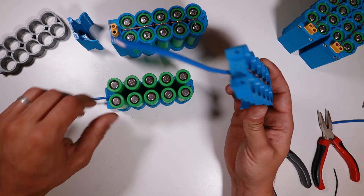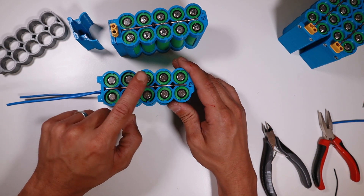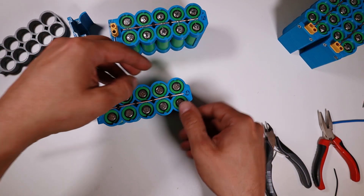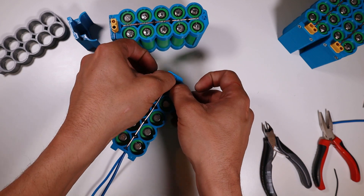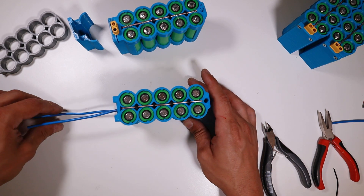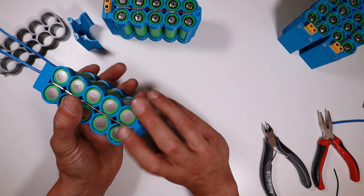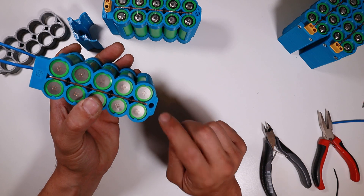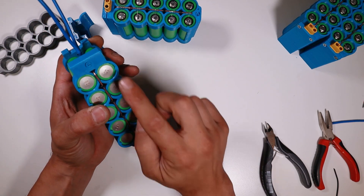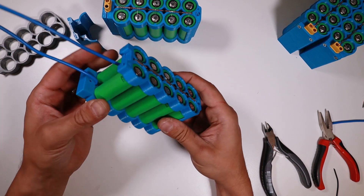This one with the XT60 connector is going on top. Don't push too hard because you can break those little bumps — these are to prevent the batteries from falling out. Next what we're going to do is tighten this down. I made holes on both sides so you can choose where you want to hook them up. I prefer to do it in the back.